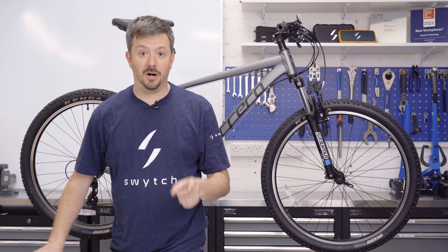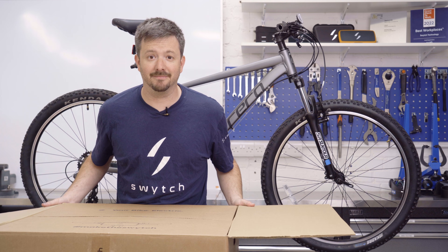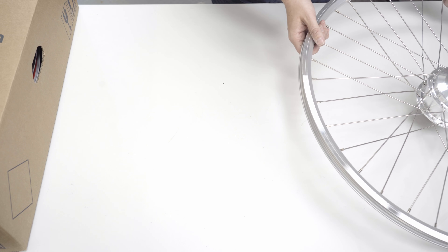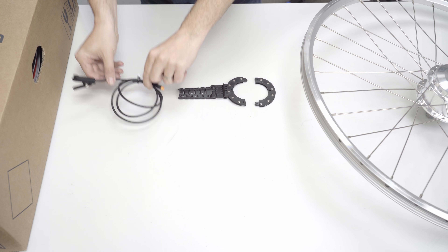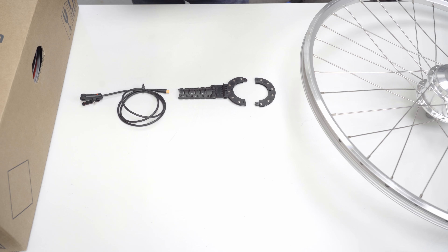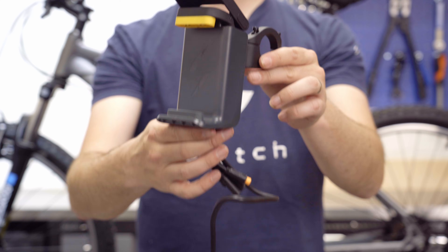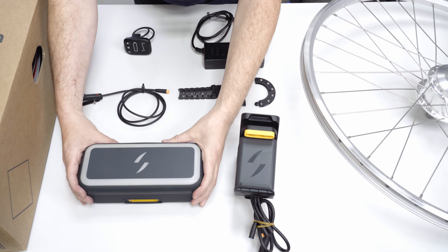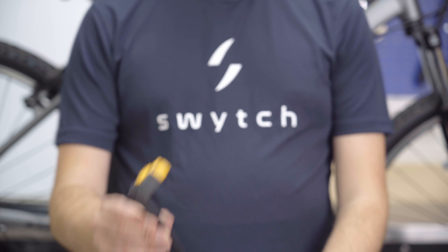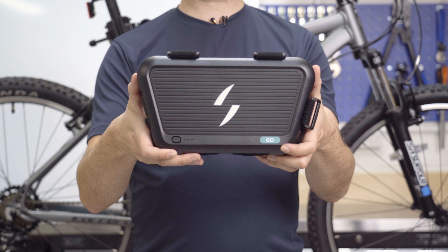So step one, open the box. Inside the box is everything you need, including the motor wheel, magnet disc, pedal sensor, charger, LED display, a mount, and the Max Plus Power Pack. For the Go Power Pack you'll need the Go harness and the Switch Go Power Pack.